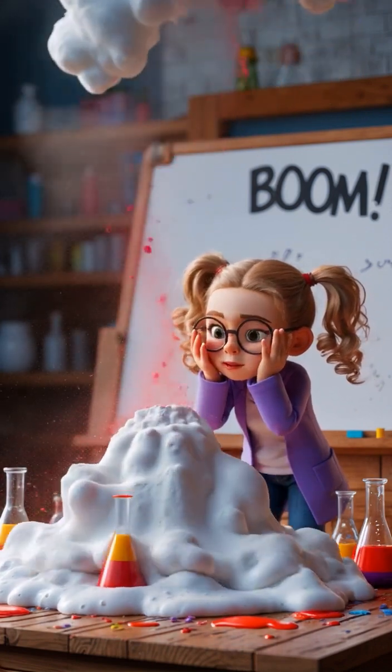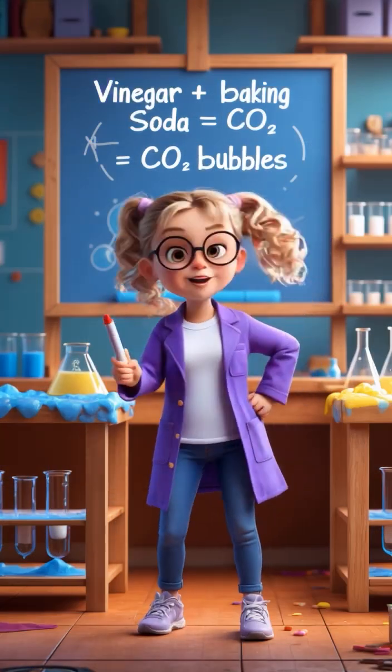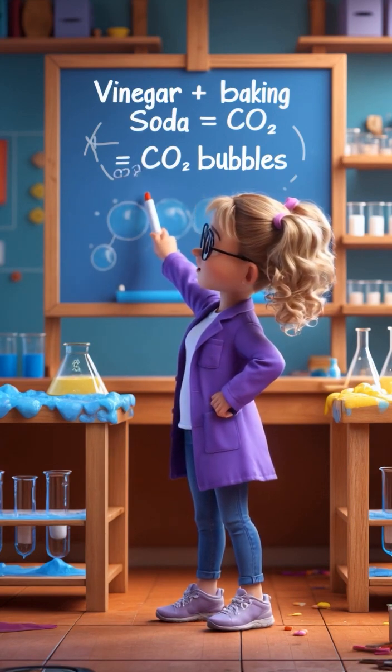This experiment is awesome! Let's find out what happened! When vinegar meets baking soda, it creates CO2 gas. And as this gas rises, it pushes the foam out, creating an eruption.